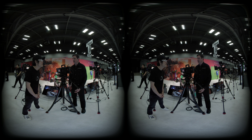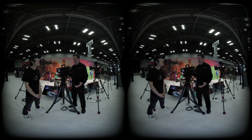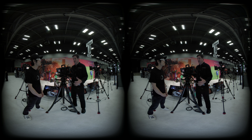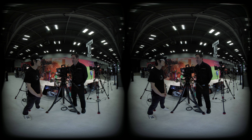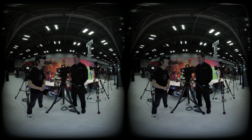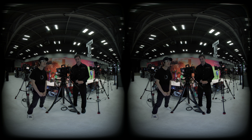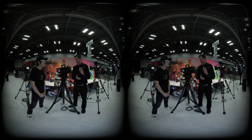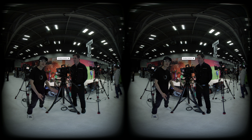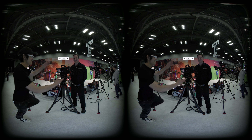Blackmagic is excited to see what creators will do with this camera, believing it brings a level of cinematic quality to immersive media that hasn't been achieved before. For more information or to pre-order, visit blackmagicdesign.com and go to the Ursa Cine page, where you'll find full tech specs and pre-order options.